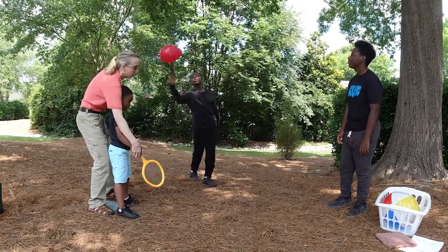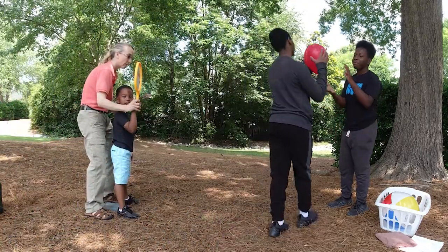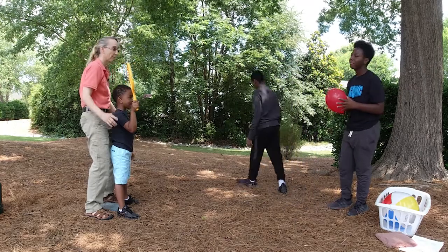Excellent hit. One more, my friend. Can I do it on my own this time? Rack it up — can I do it on my own this time? On your own this time? You think you can? All right, rack it up, let's go.